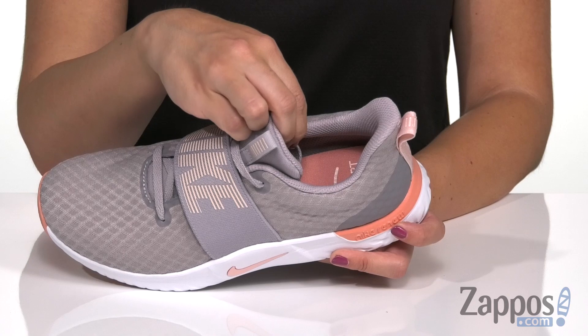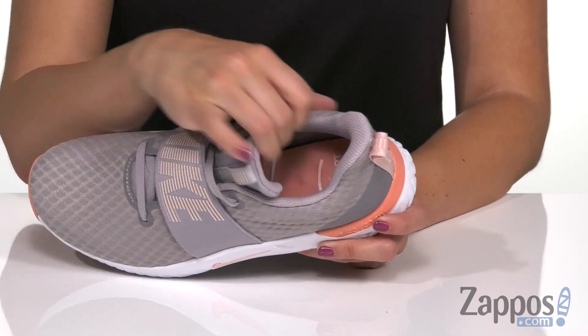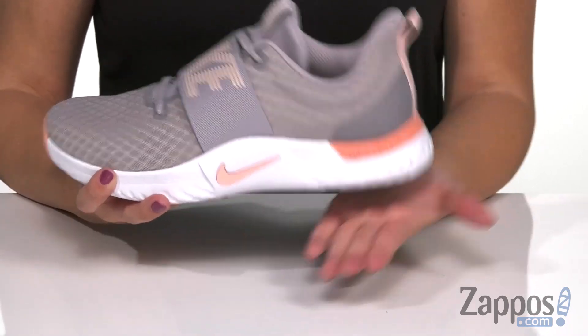It's got some padding in the collar and a little bit in the tongue. Inside there's a soft fabric lining and a cushioned foam comfort footbed.